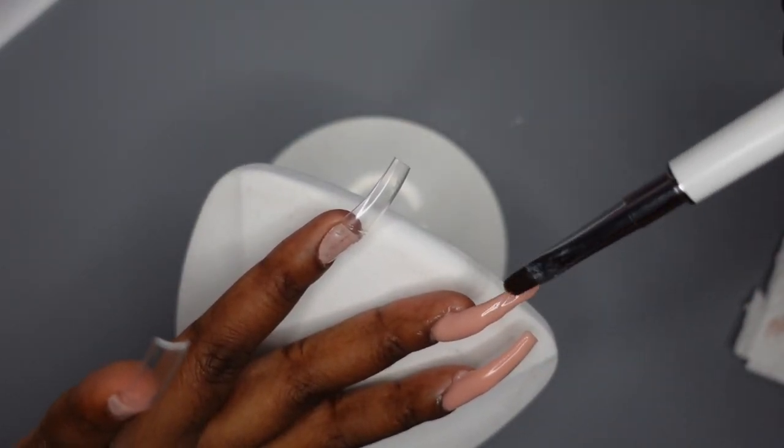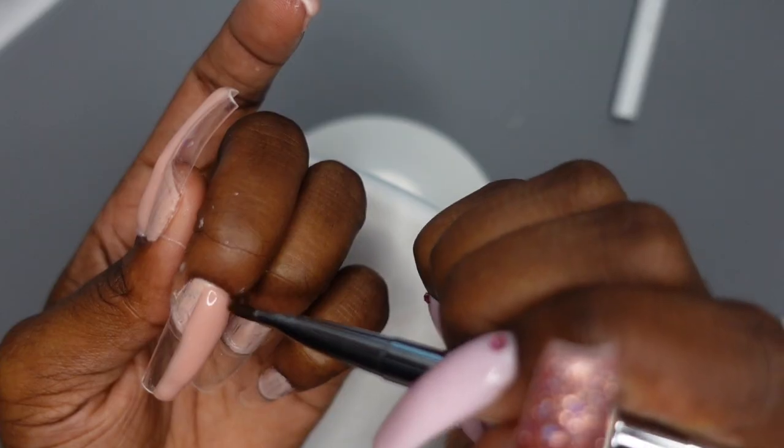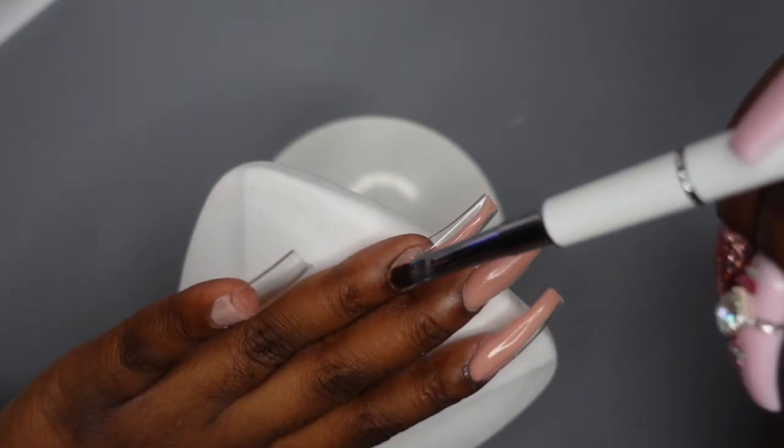The first question is: what poly gel do I recommend? It kind of depends on the consistency you prefer. I prefer stiffer poly gel, so I would say McCart has really good poly gel. But if you prefer a runnier consistency, I would definitely say Modelones is pretty good.